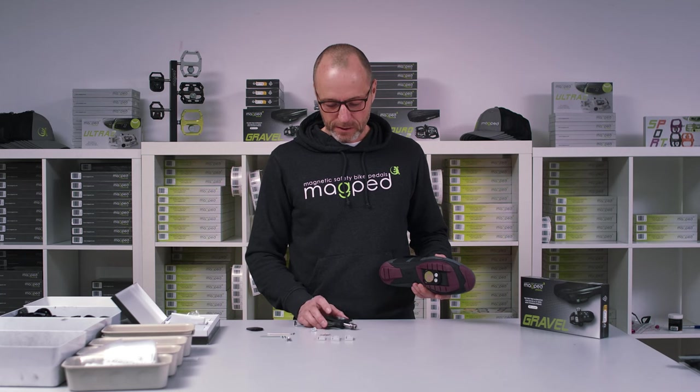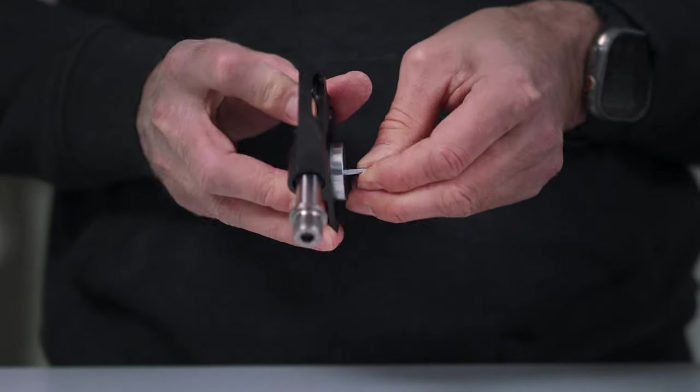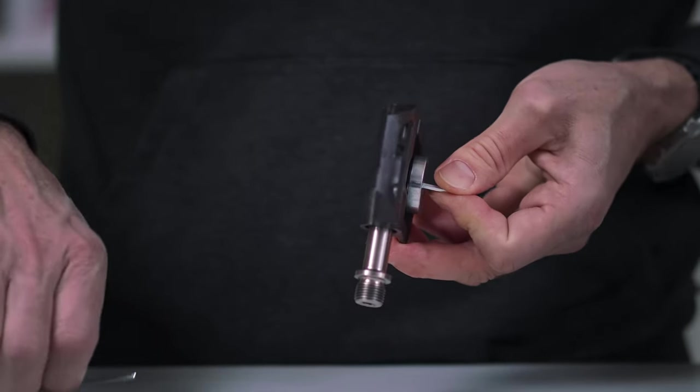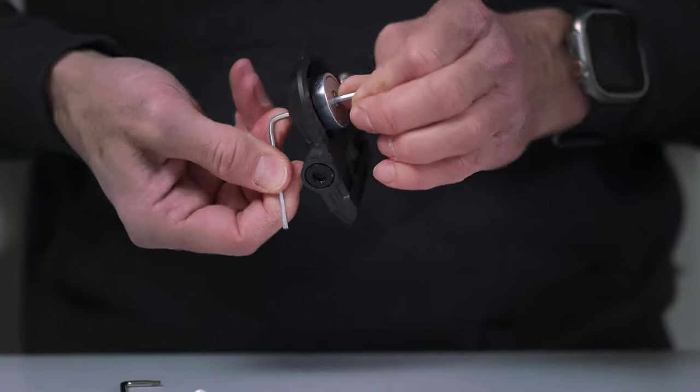That was step one. Step two is setting up the magnet height. You can adjust the magnet height with these two allen wrenches. Magnet down: clockwise. Magnet up: counterclockwise.